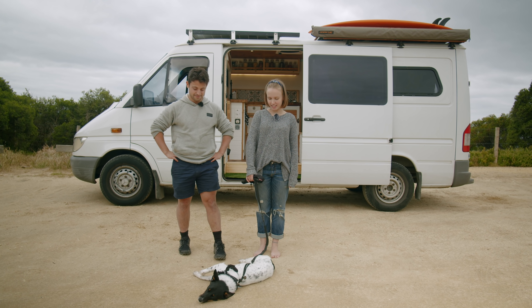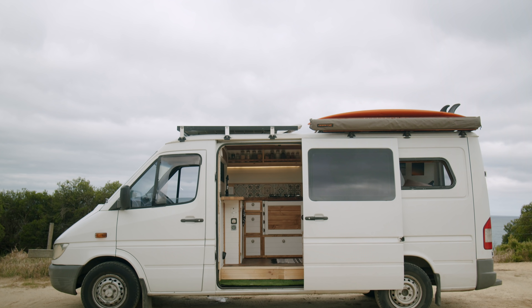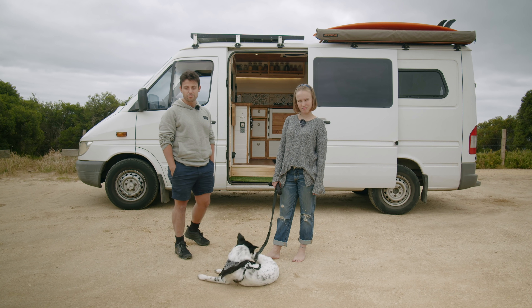My name is Julia, this is Joe, this is our dog Taika and this is our recently converted van called Sandy. Sandy is a 2006 medium wheelbase mid-roof Sprinter and today we're going to go on a van tour so you can check out what our little home looks like.